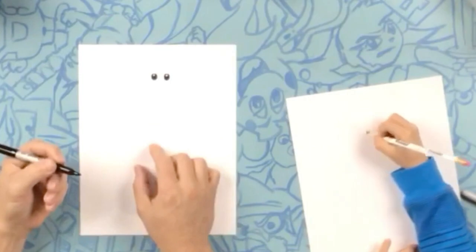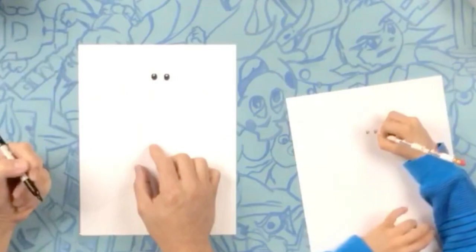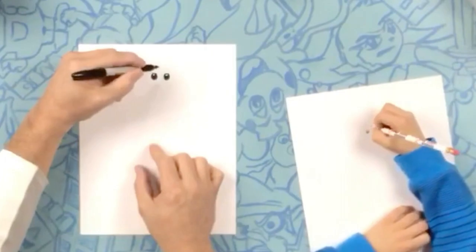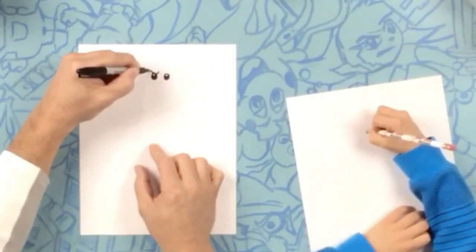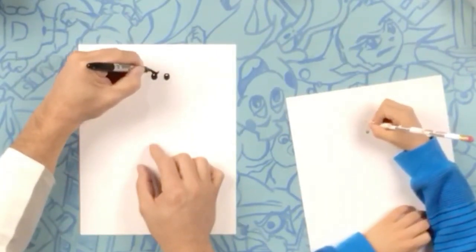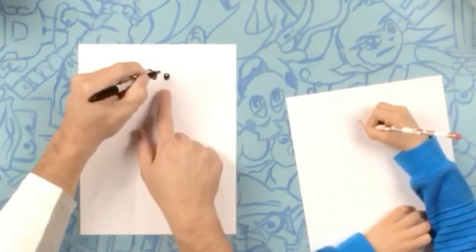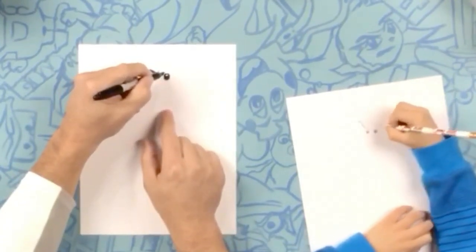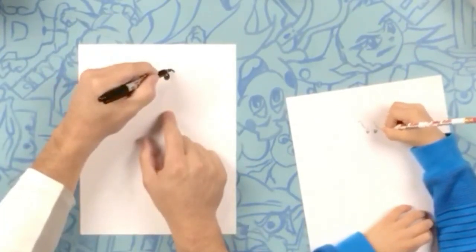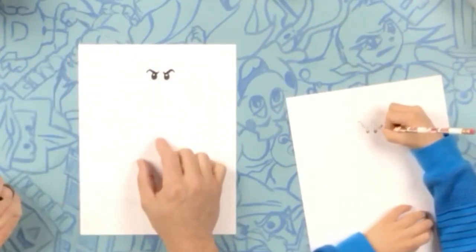Now right above his eye, we're going to do his eyebrows. Do like an S — going down, up, and down. There's his eyebrow. You can make it a little bit wider: down, up, and down. So the same way on the other side, we're going to start a little bit above it. We're going to go down, up, and down. Perfect.